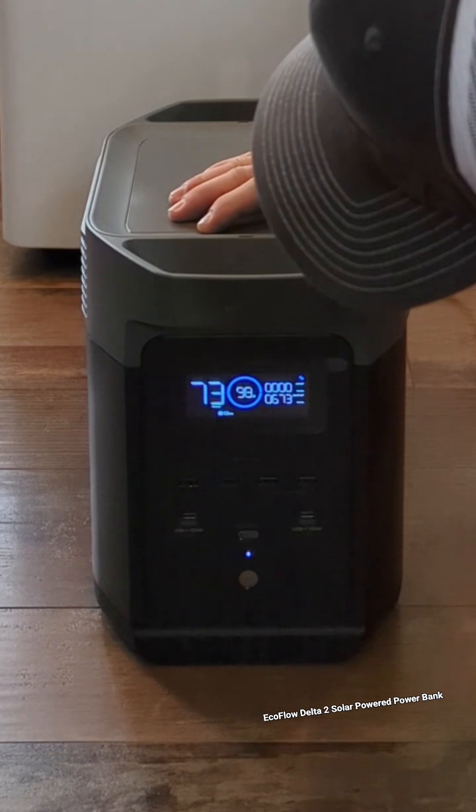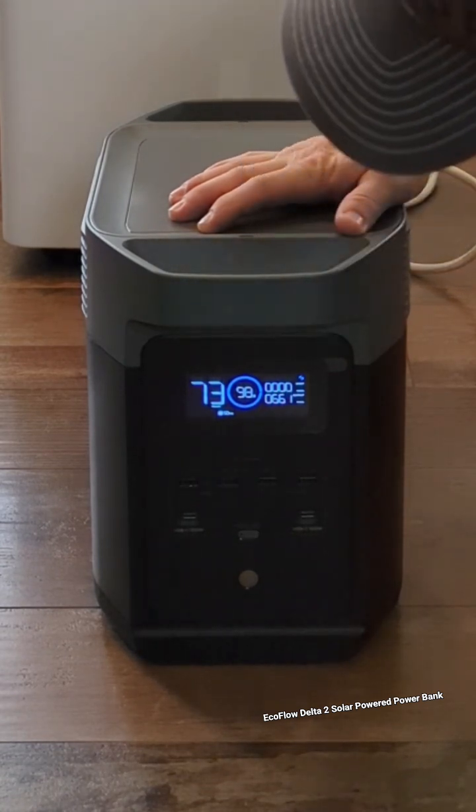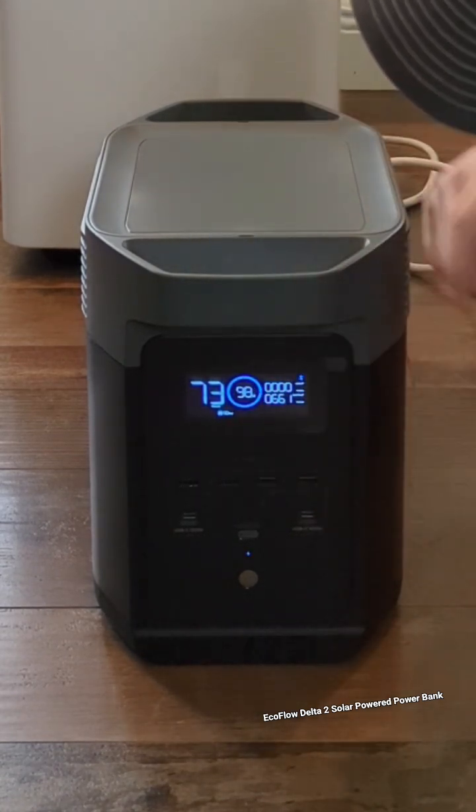We're at 673 watts right now, dropping to 666, 661 — and it's going to show you how long it'll run.